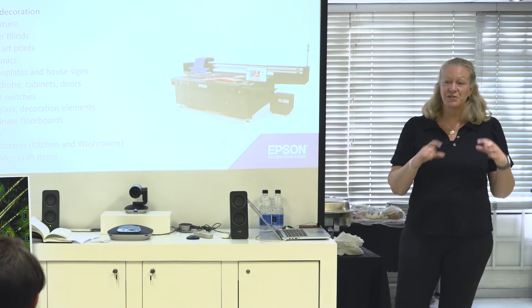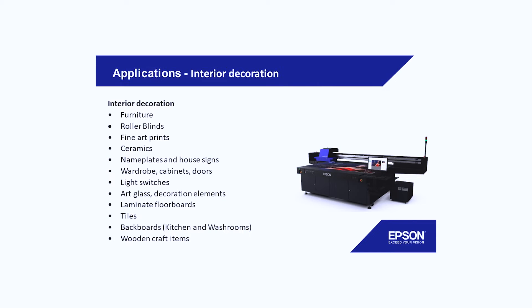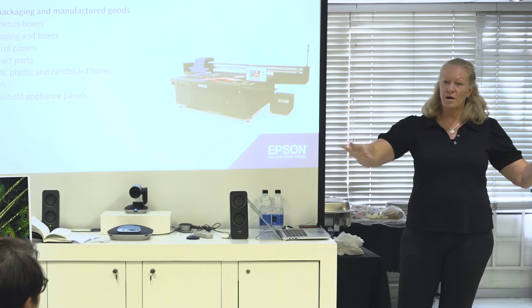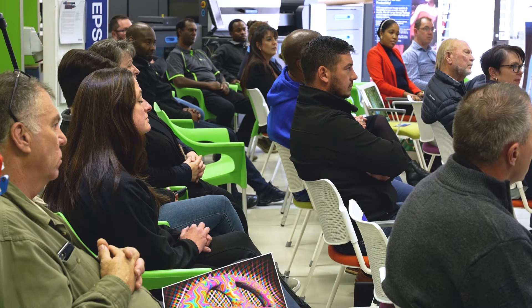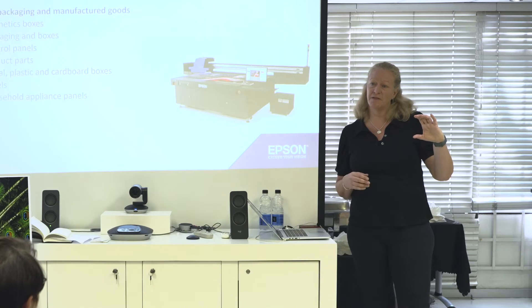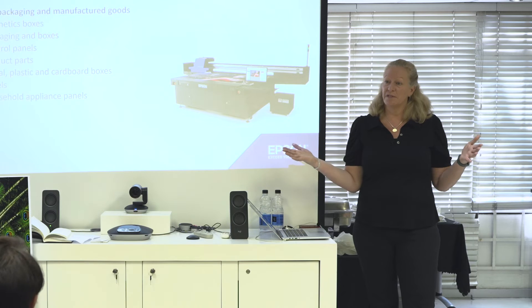Cabinet doors, light switches, any special decoration for a kid's bedroom, floorboards, lamination floorboards, tiles, backboards for washrooms, packaging — either on a bigger packaging box or flat ones you still need to crease and put together. We had one customer who had about six or seven millimeter blocks and he did the frame, put the blocks in there and printed them all in one go.